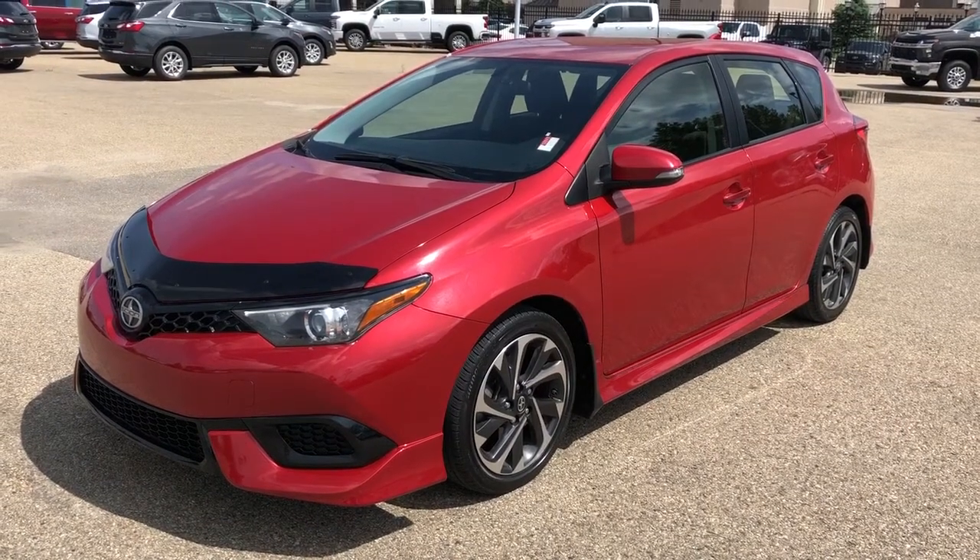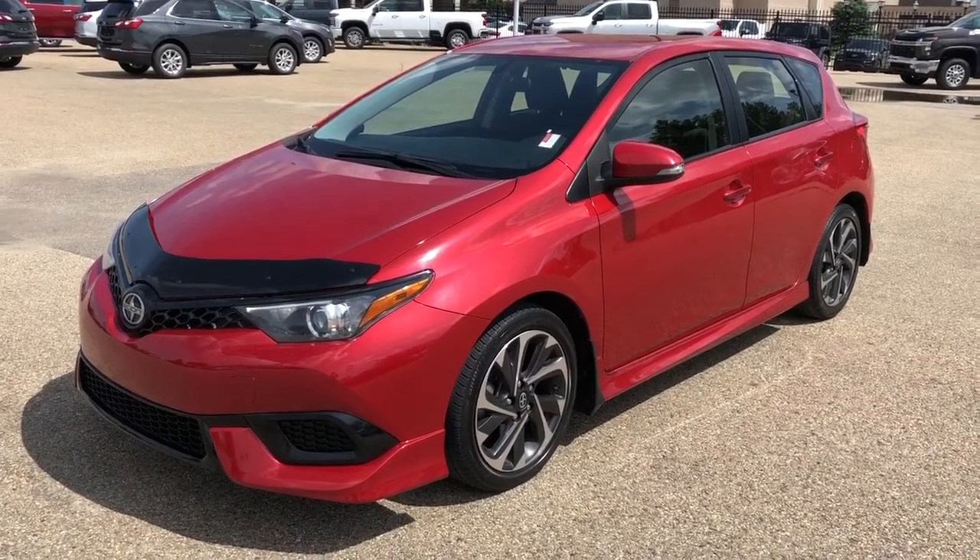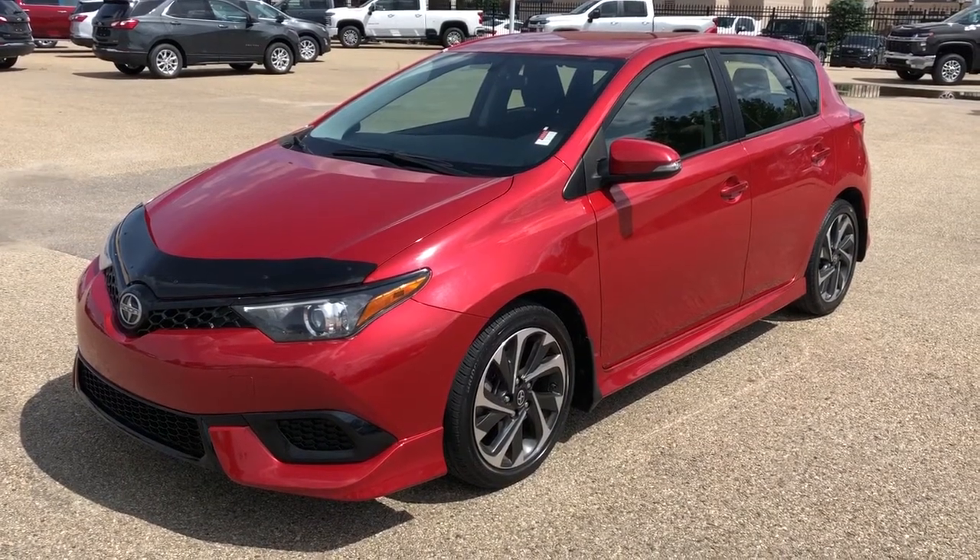Welcome to Westgate Chevrolet. Today we're taking a quick look at some of the interior and exterior features in our 2016 Scion iM.